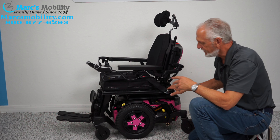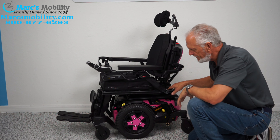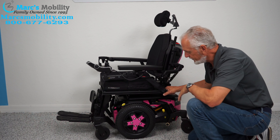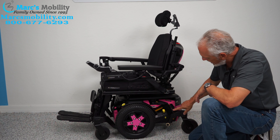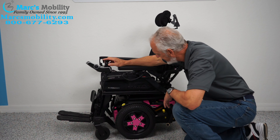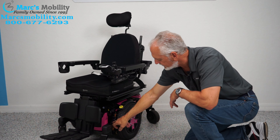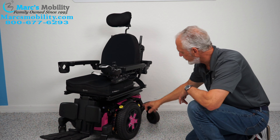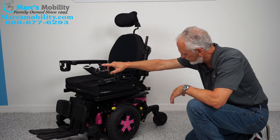This chair weighs about 375 pounds — it's all metal, a pretty heavy power chair. You can see the shock here for the back and the same shock in front. You have four of these shocks, which is why these chairs have such great suspension.